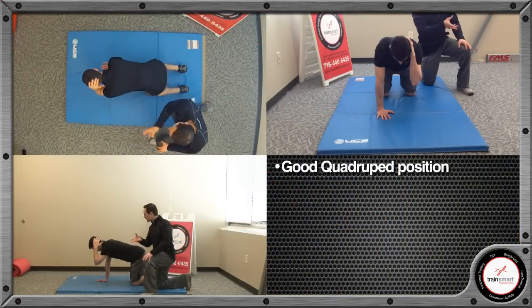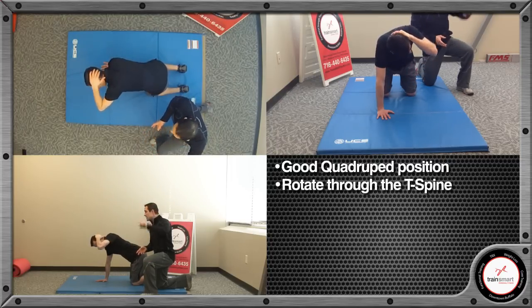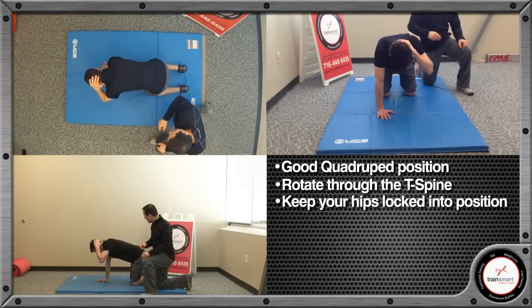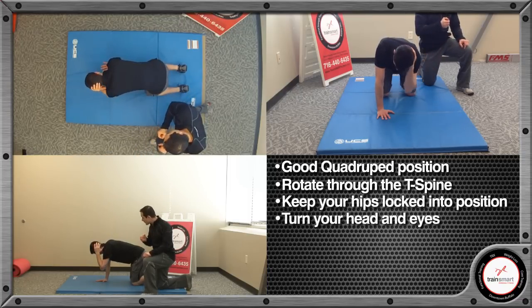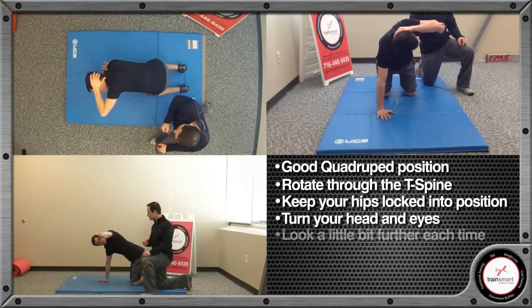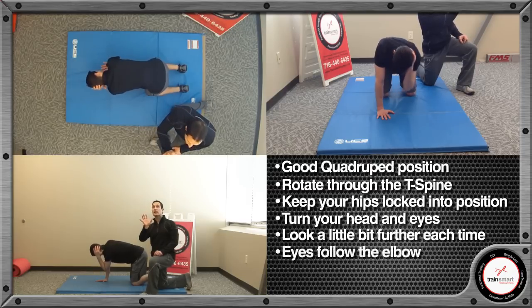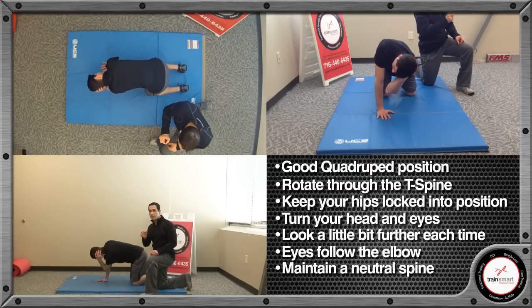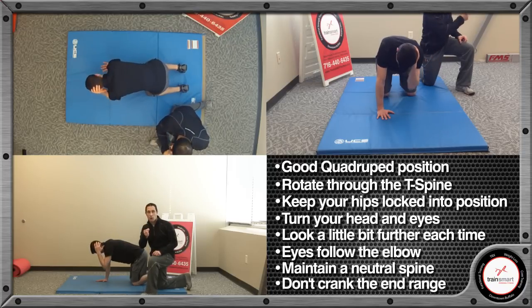You're going to go ahead and rotate through the thoracic spine, turning your head, turning your eyes. The eye is following the elbow, looking right up in here. Again, we want to not move through the hips, but move through the thoracic spine. Let's get three more reps. Try to pick out a spot on the ceiling and try to get a little bit further each time, opening the chest and making sure not to crank that rotation.